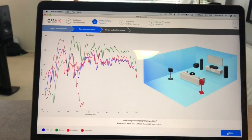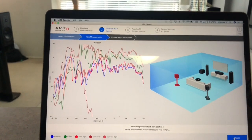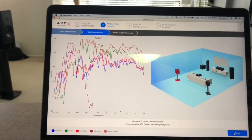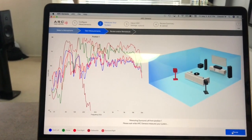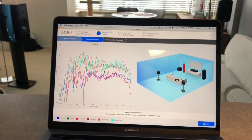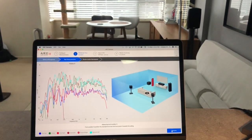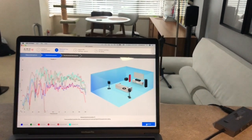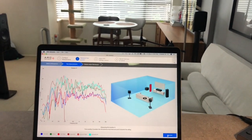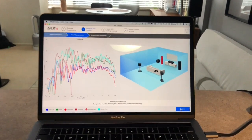I did four measurements already so this is gonna be the fifth measurement. Just so you know, I timed each measurement and for a 5.1 system it takes 40 seconds — so not too long. You can hear the acoustic test tones playing during each sweep.